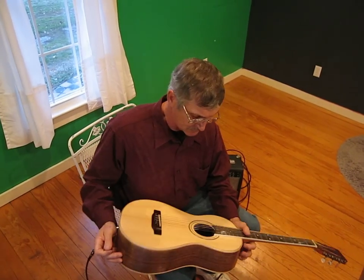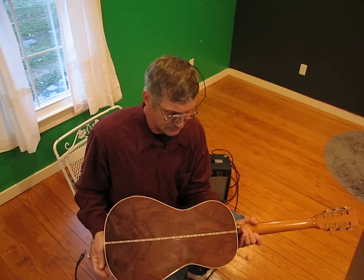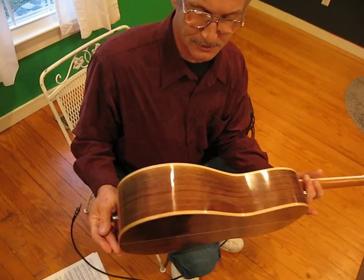Hi, I'm Tommy Taylor with Solid Rock Guitar Company. Today I'd like to show and demonstrate the sound of a parlor, single old parlor guitar that I made three or four weeks ago.